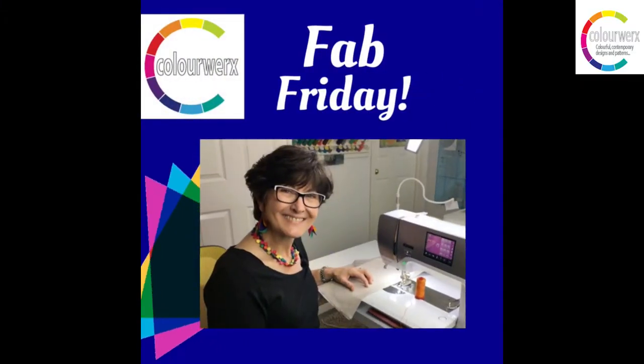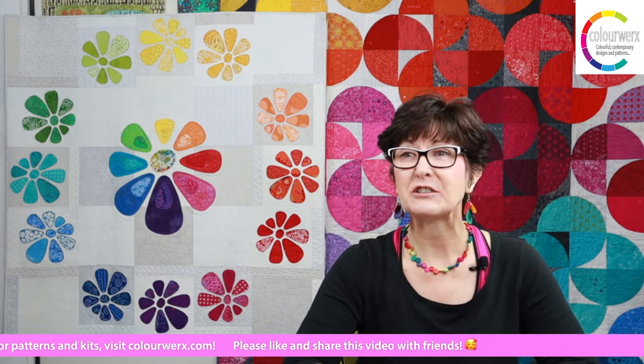We are so happy that you're joining us here for the holiday weekend. Today we're going to be talking about pressing tips and tricks. Today is Fab Friday and I am so happy you're joining us. Please go ahead and give us a comment, let us know that you're joining us and that things are streaming correctly. Please also like and share this video with your friends, family, pets, quilting buddies.